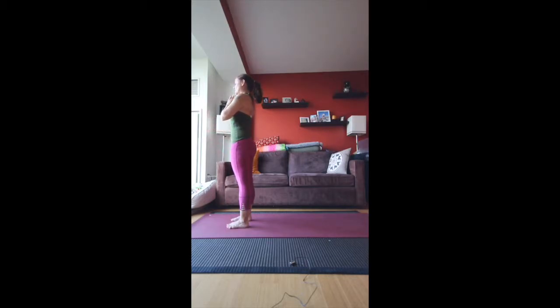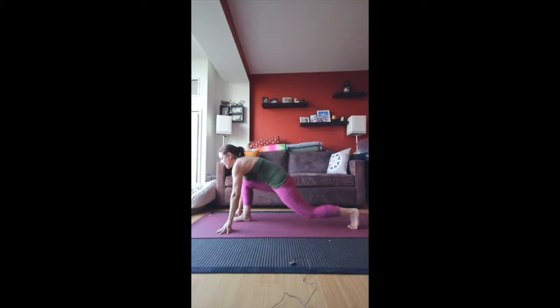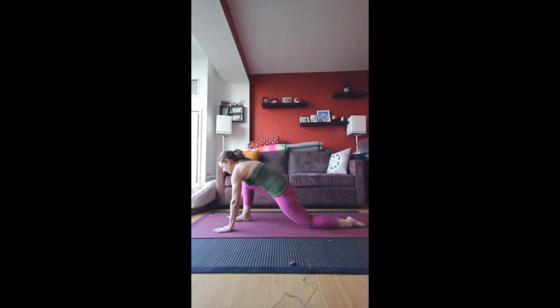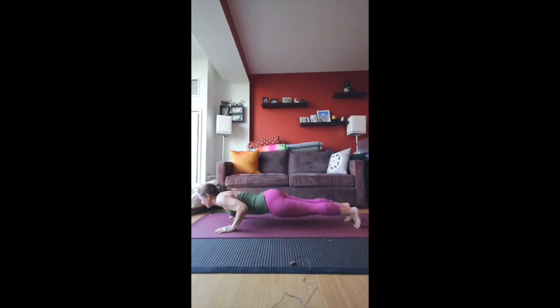One more time. Inhale up, exhale fold, inhale halfway, exhale — plant the hands and take the left foot back. Bring the knee to the floor. Inhale — now you're using the strength of your legs, pressing both legs into the mat to support the body. Exhale, bring the hands, plant the hands, right foot meets the left into Chaturanga.